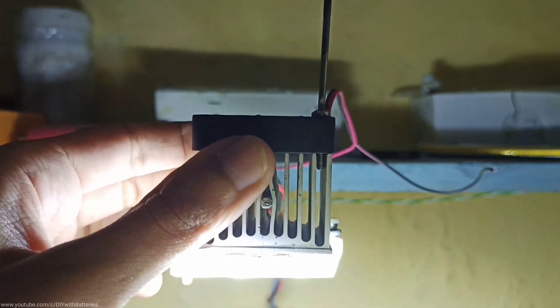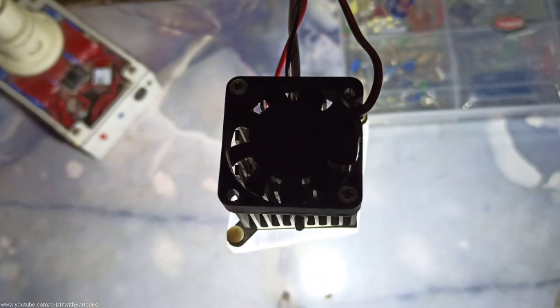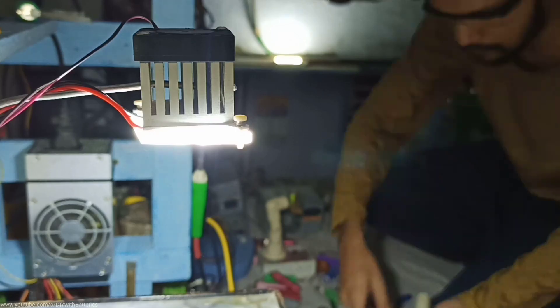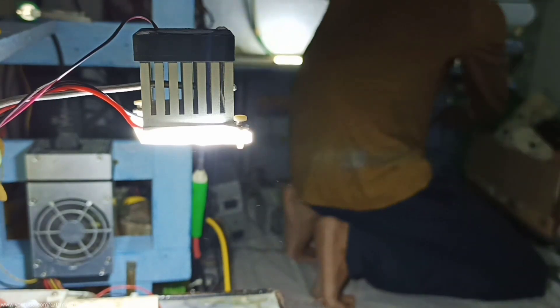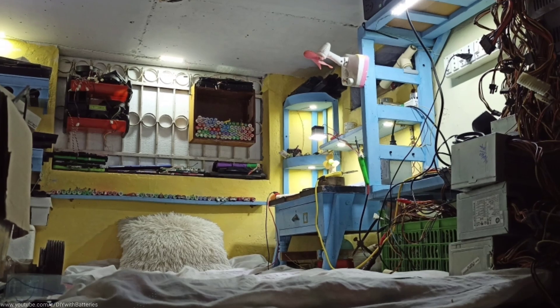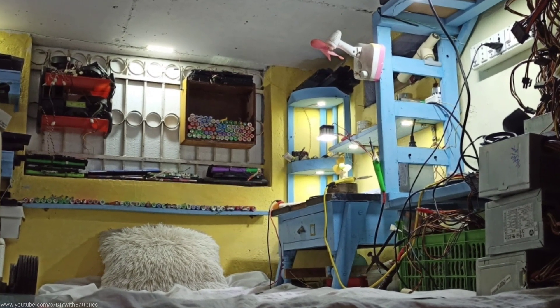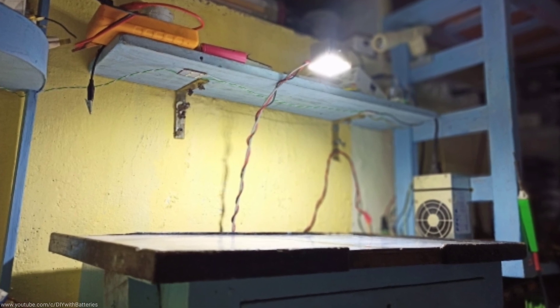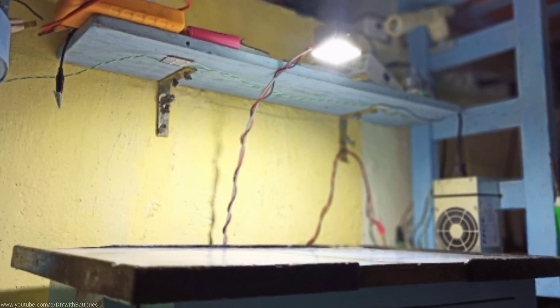But after a few minutes the heatsink got too hot, and luckily I found a small cooling fan which was perfectly fitted on top of the heatsink.